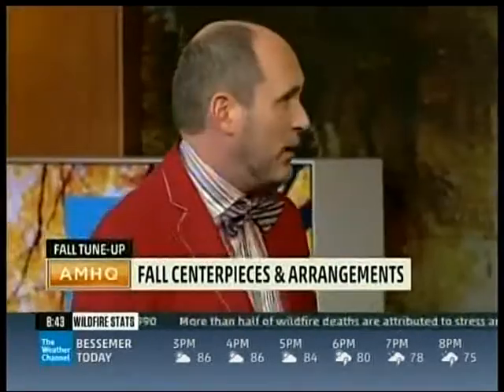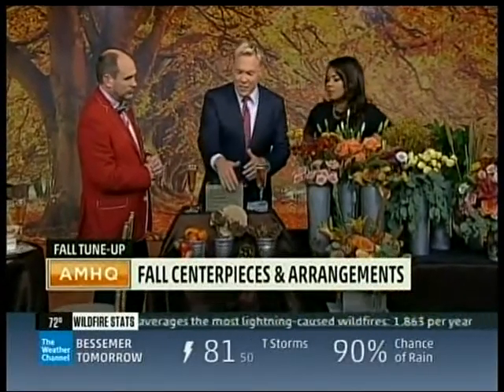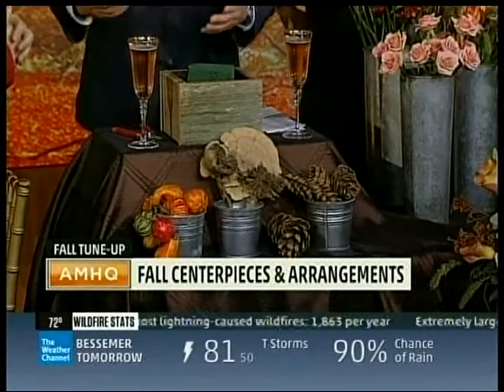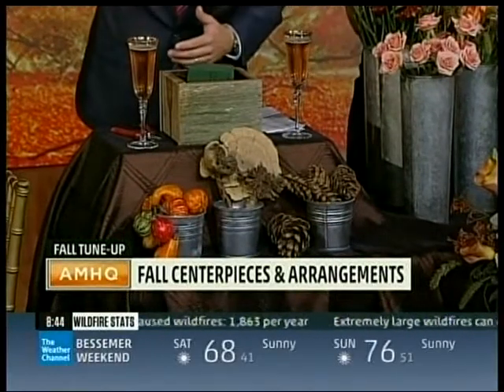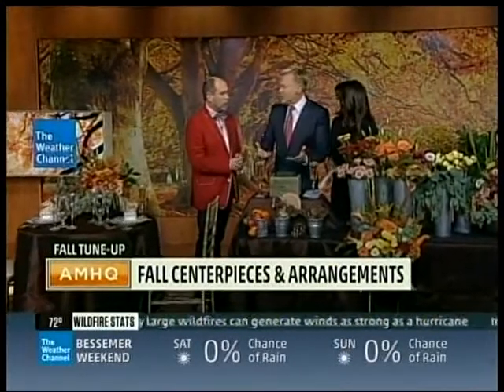There's so much fall color and there are so many found objects — from pine cones to gourds to bits of fungus that you can find lying around at the bottom of a tree. We'll bring the fungus in the house! But when I look at this stuff — I see it at the grocery store all the time — they put these gourds out and they look so nice. What are the tips to make it look nice and planned, not like a mess?